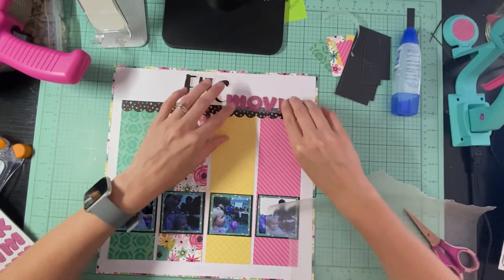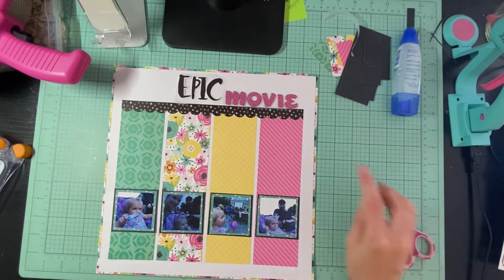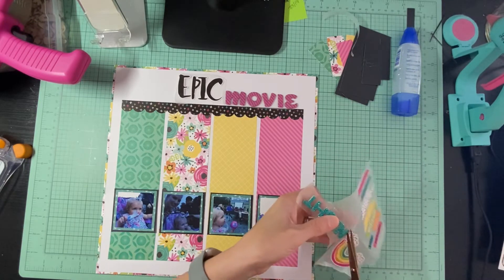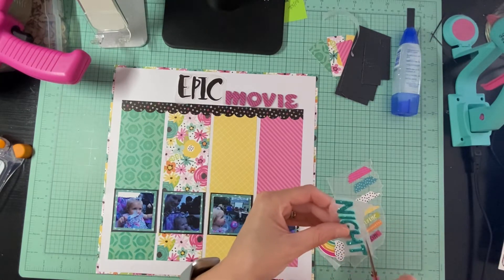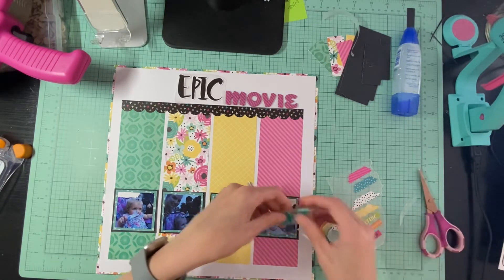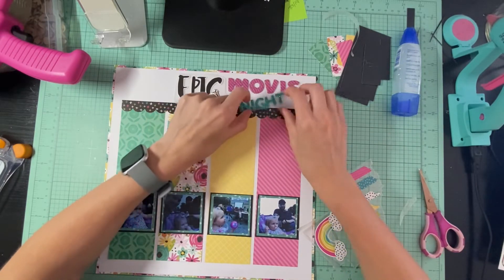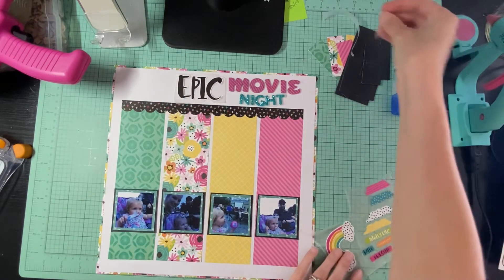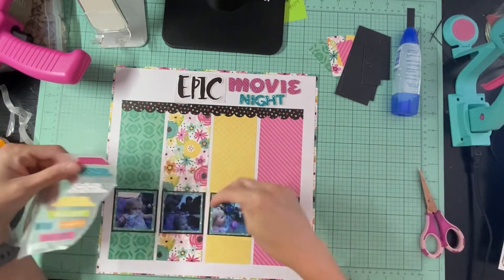I kind of want that on top of the line right there. Then I have 'night' in the blue - I'm just going to cut around it, I know it's not going to be perfect but it should work. I might do it like this: epic movie night. I like that! So we have 'epic movie night' and then I have these little tabs that I want to use on each one, which I'll put down when I get ready.